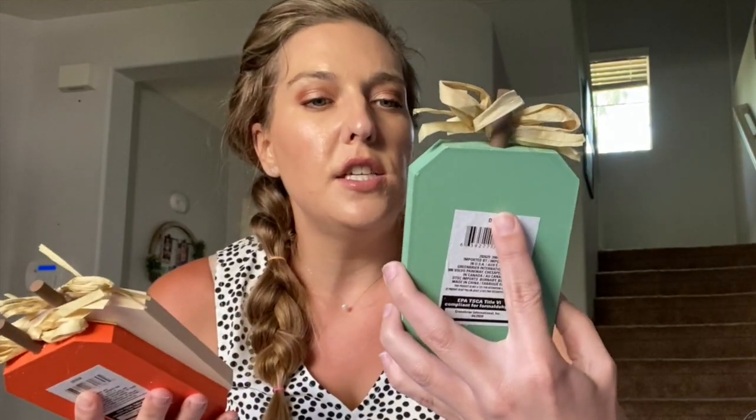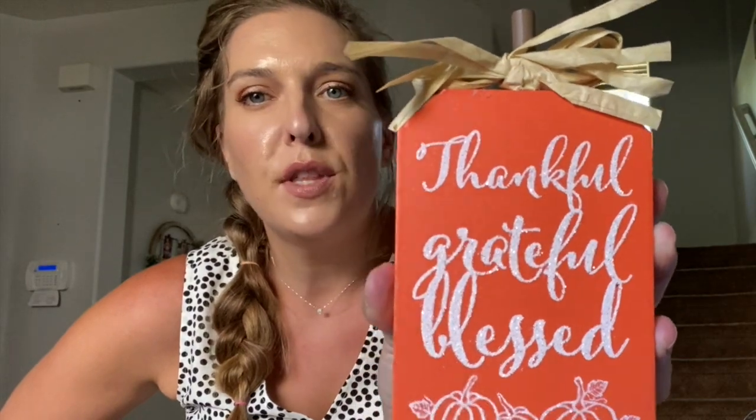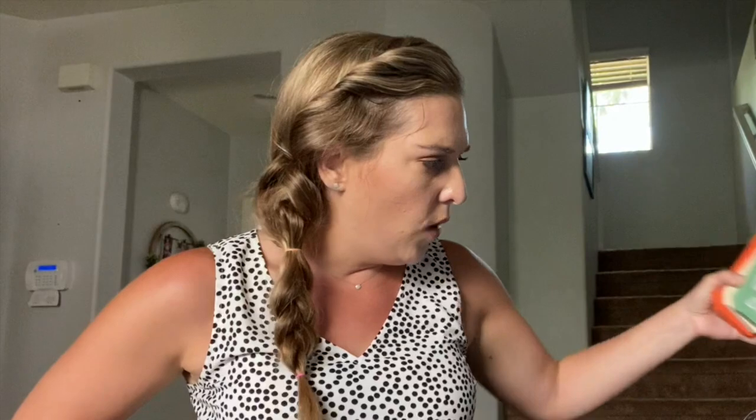I also picked up these pumpkins. One of them says 'Eat, Drink, and Give Thanks.' The next one says 'Pumpkin Kisses and Harvest Wishes' — these are repeat items, I saw them last year too. And this one says 'Thankful, Grateful, and Blessed' with three pumpkins. I picked up these three. They had a black one as well, and this one says 'Gather with Grateful Hearts,' so I picked that one up too.